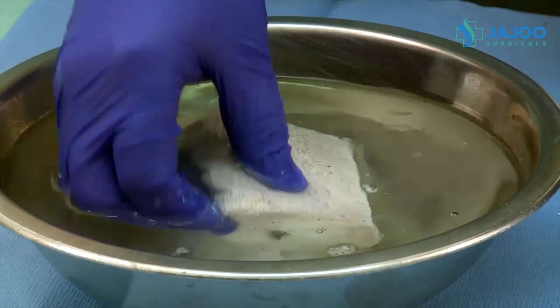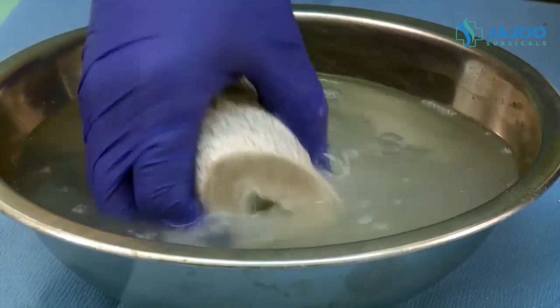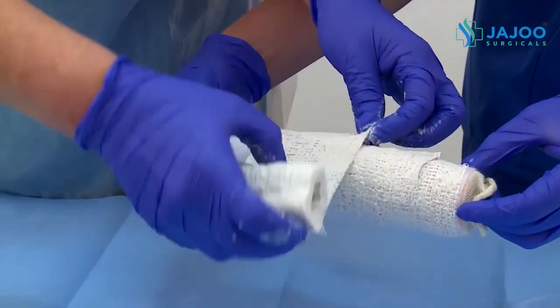Soak the roll of plaster in the bowl of water and allow most of the air bubbles to escape. Then gently squeeze to remove excess water. Unroll the plaster over the protective padding.